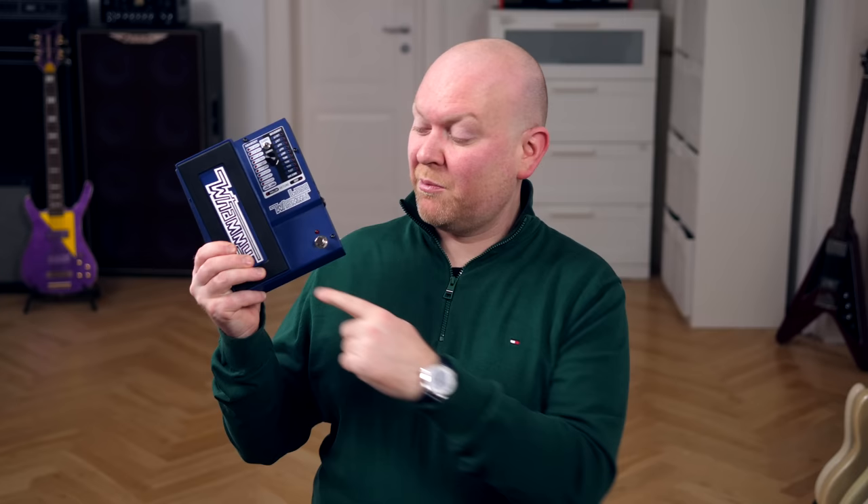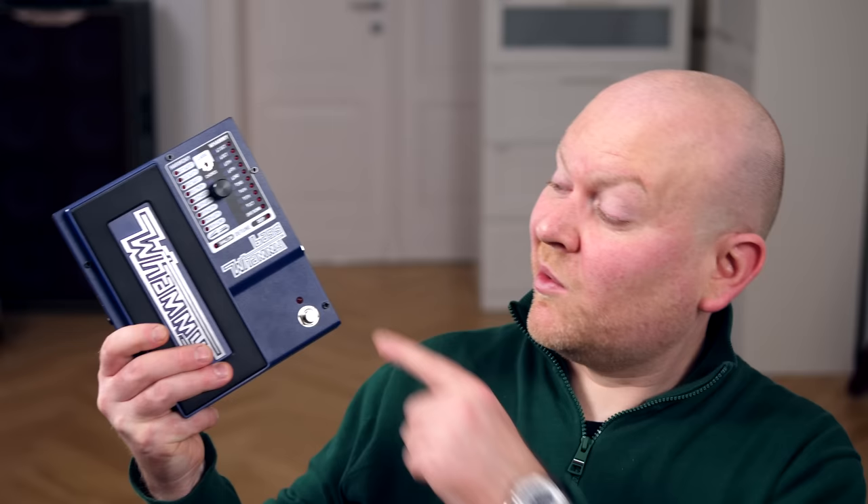The bass whammy is different to most other pitch shifting pedals. First of all it's made for bass, that means it works well in all tonal ranges. But the coolest thing is the expression pedal that allows it to sweep through all pitches from point A to point B. Let's hear it in the so-called divebomb setting, simulating the excessive use of a Floyd Rose tremolo.